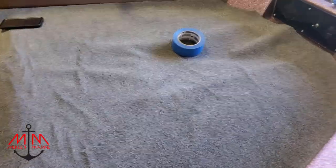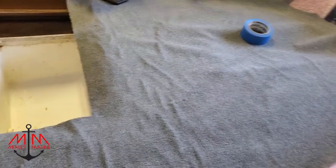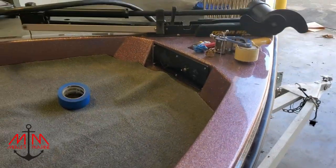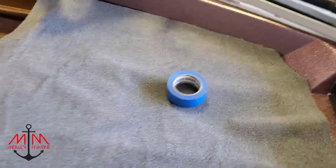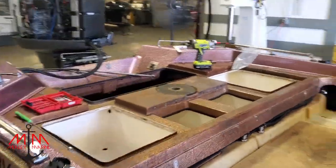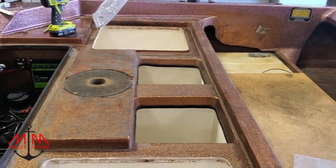Nathan's doing a lot of hard work — this is his second to last day so say bye to Nathan. What we did is put the template on the carpet, put one inch tape all the way around it, and then cut an inch over the edge so we have room. It's coming together nicely and next we're going to do the back of the boat, which is a weirder shape.